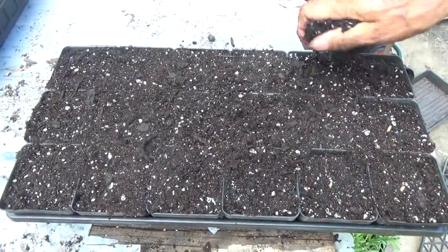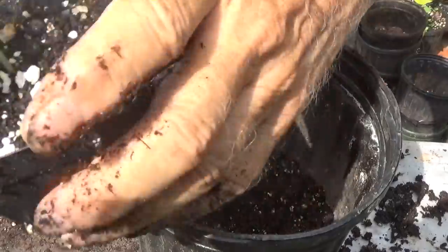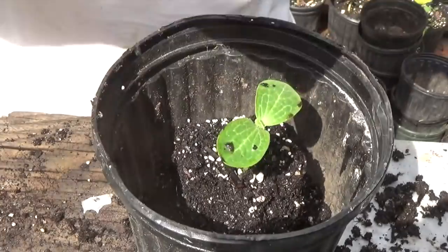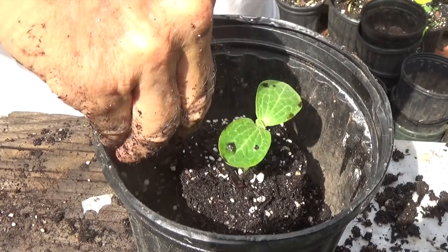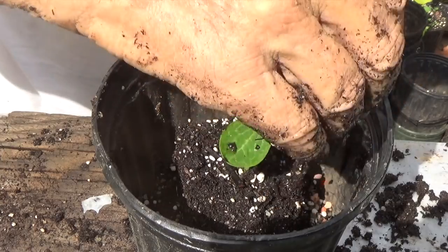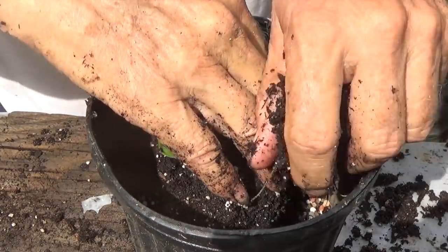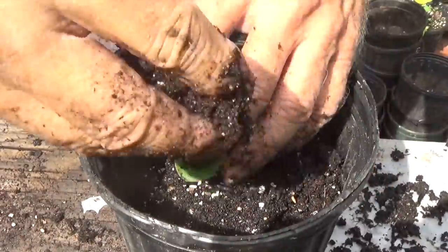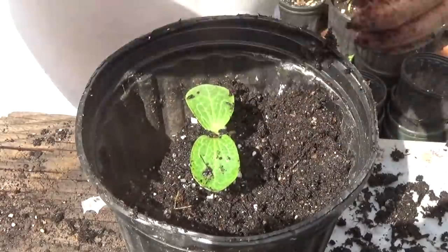I'm using cups here because that's what I have today. Remember I always say: water it well, watch it grow. This stage is called potting up, and I usually do it about the time the squash plant is getting its first two leaves. I'm going to slow motion here to show you me putting some granular triple 13 fertilizer around the outside of this plant, then filling the pot all the way around.